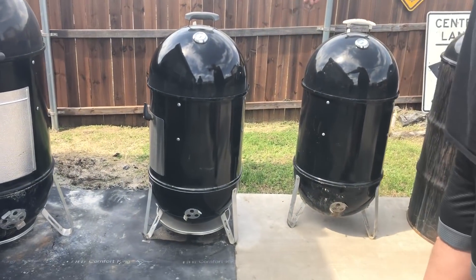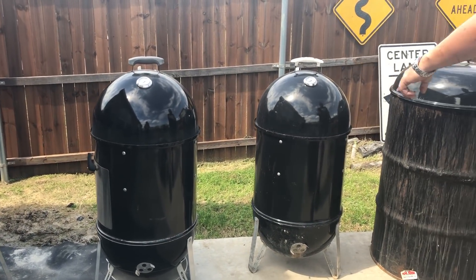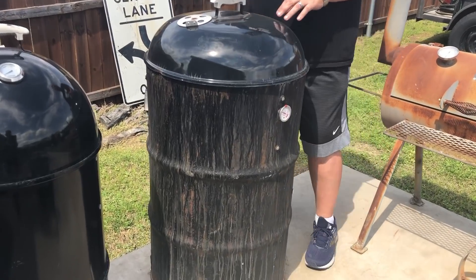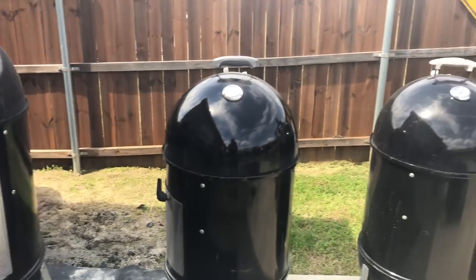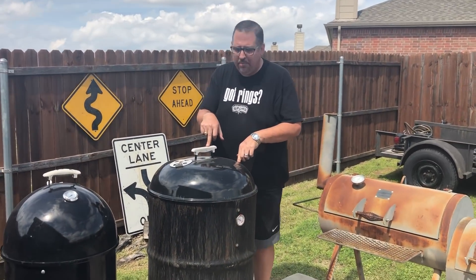So we have our lineup here of WSMs: the 22 and a half inch, twin 18 and a half inches. And this is something that's pretty cool — it's kind of like the 22 and a half inch WSM. But what this is, is called a UDS, an ugly drum smoker.